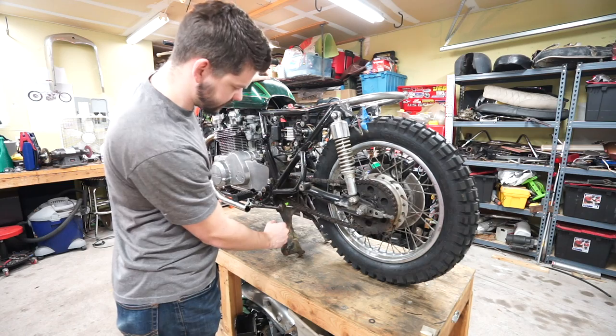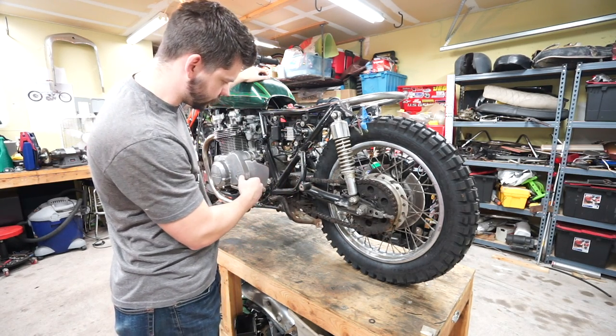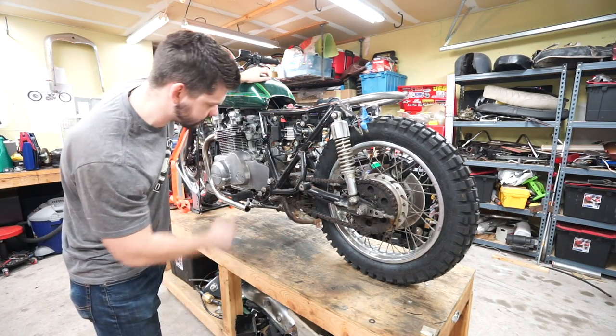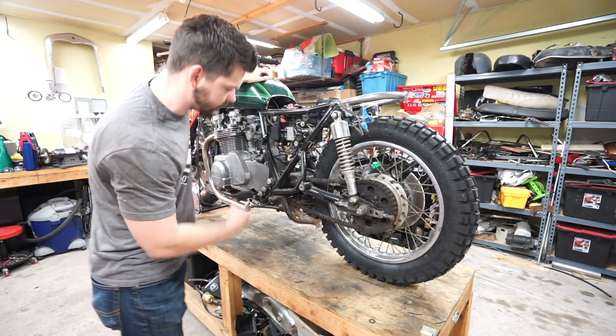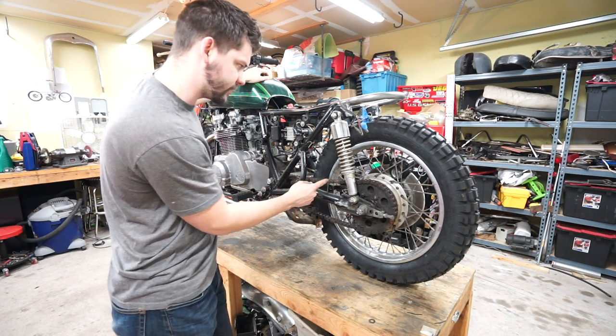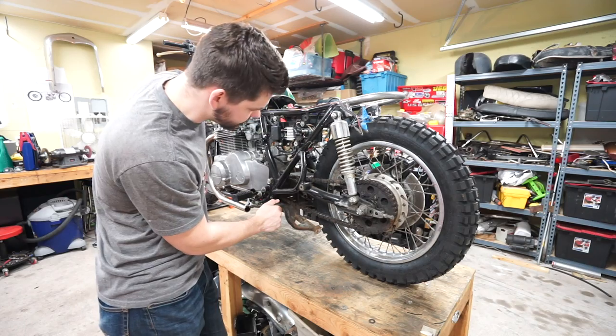I am going to remove this rusty center stand. One, it's just kind of big and bulky. Two, if it's a scrambler style, we're trying to have as much ground clearance under there as possible, and having this thing hanging down is not going to help. So we'll remove that, remove the chain, and see what we can get to after that.